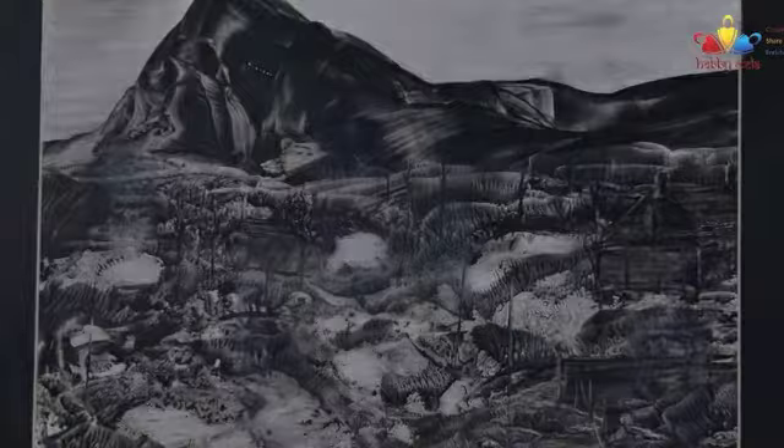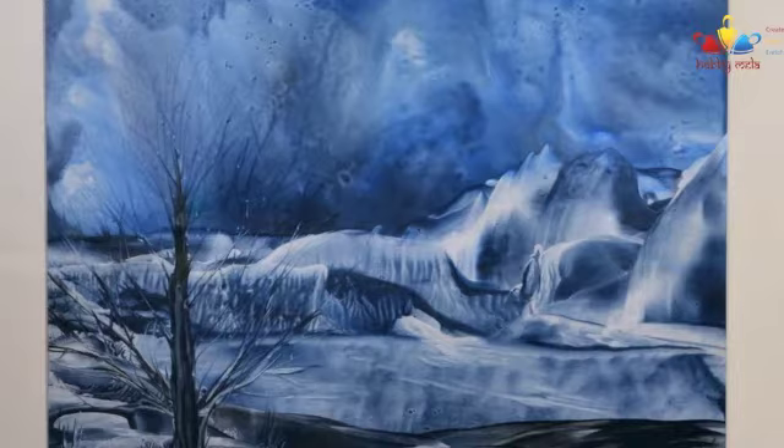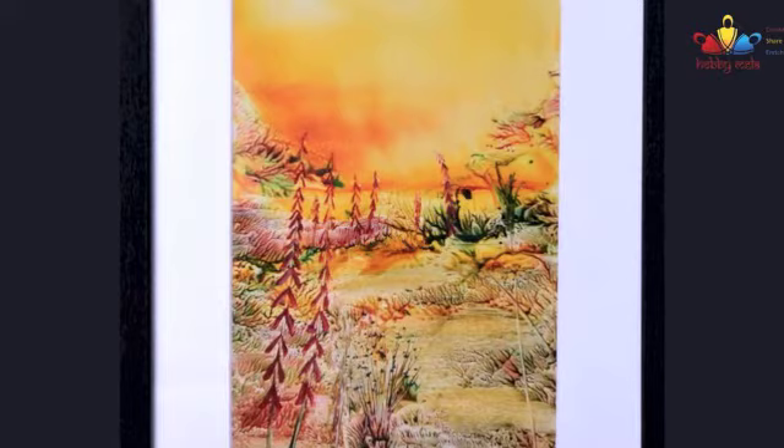Encaustic art is an ancient wax painting technique in which an artist creates designs using heated beeswax. The word encaustic originates from the Greek word encaustikos, which means 'to burn in.' The ancient Greeks often used this technique for mural paintings.